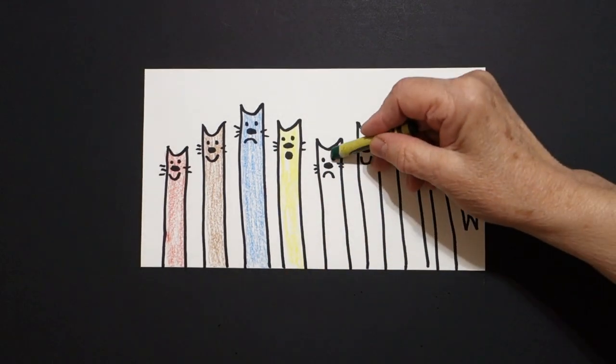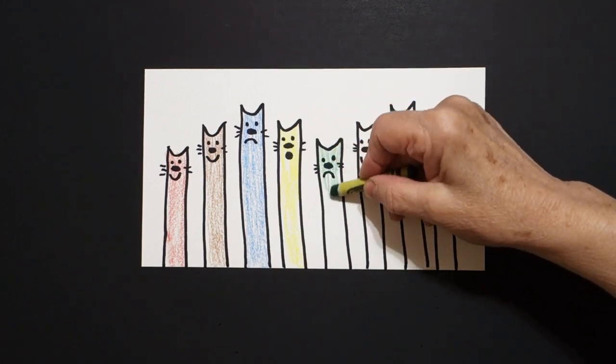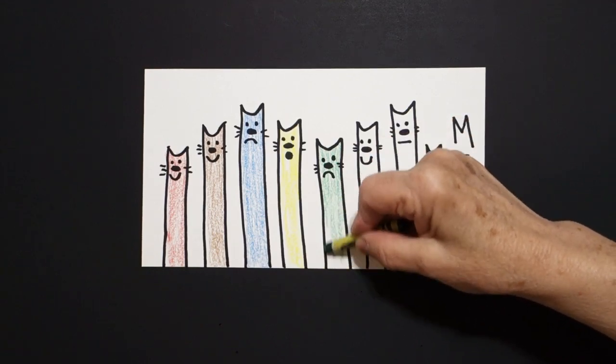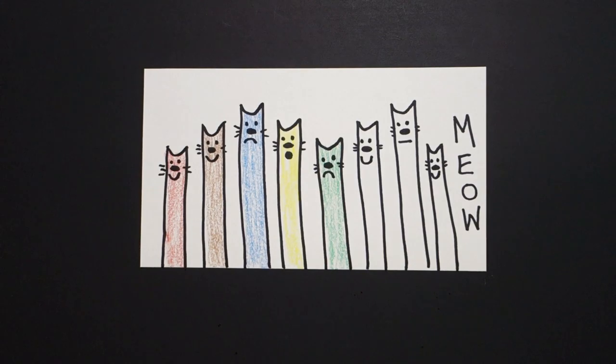Green. Not too dark. All the way down. Green. Orange.